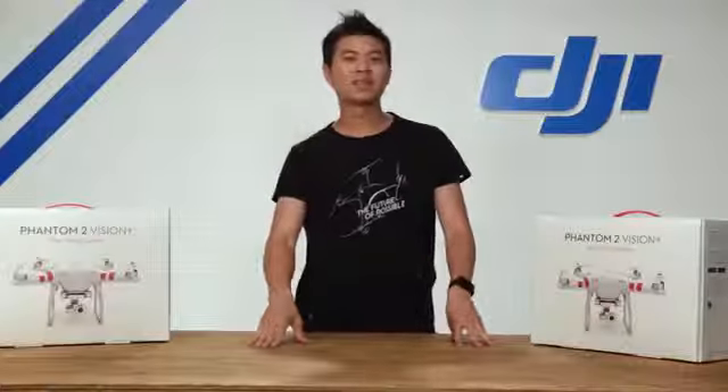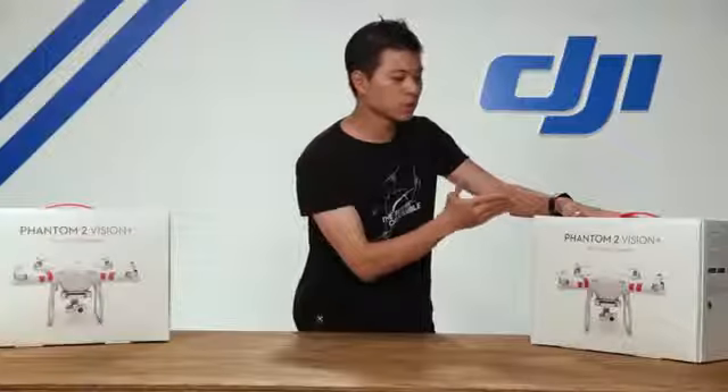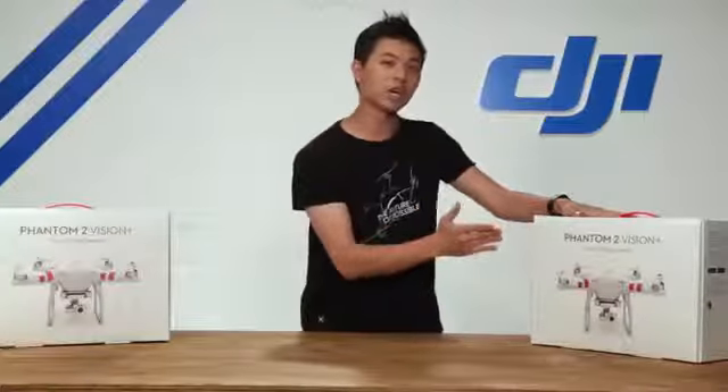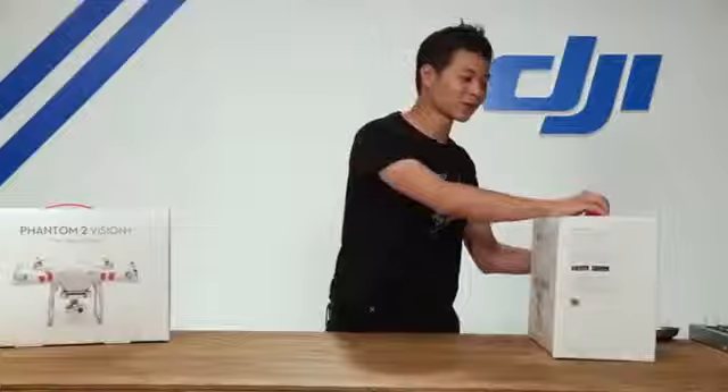Hey, what's up guys, Willis here with DJI. In this video we're going to be introducing you to the Phantom 2 Vision Plus. We're going to be unboxing, assembling, and getting you ready for your first flight. So let's get started.